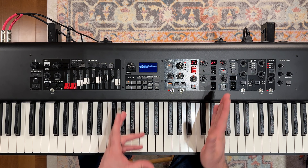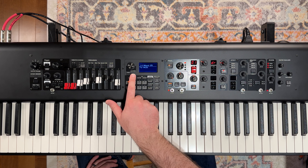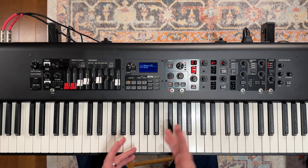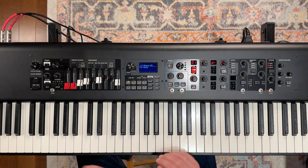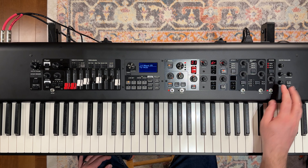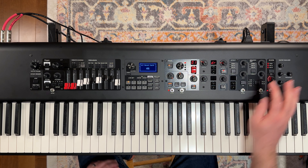We're going to start off over here in the keys panel and let's get back to a blank slate by going to our Live Set 1, Preset 1. That's going to reset us back to this natural CFX Grand piano sound. Really no effects or anything on this — we'll throw a little reverb on that.